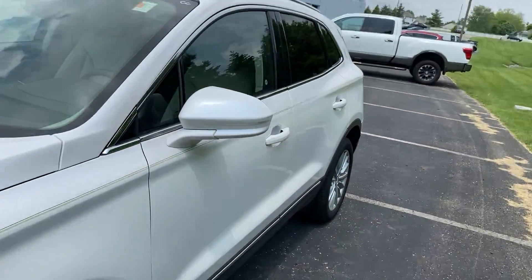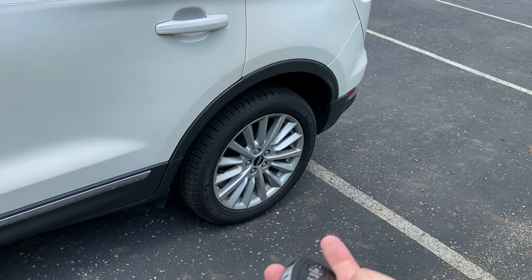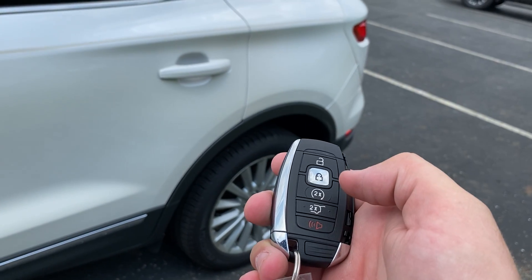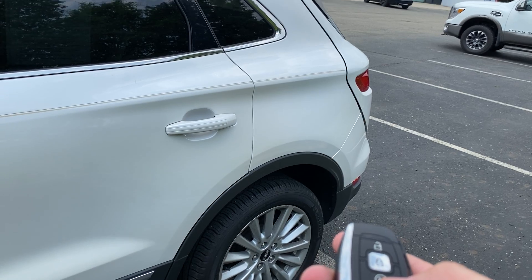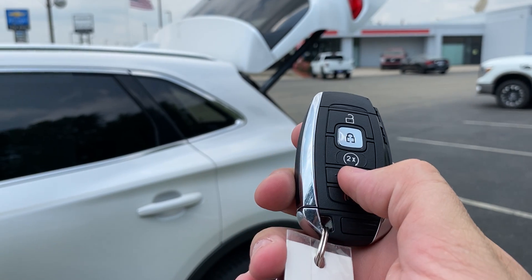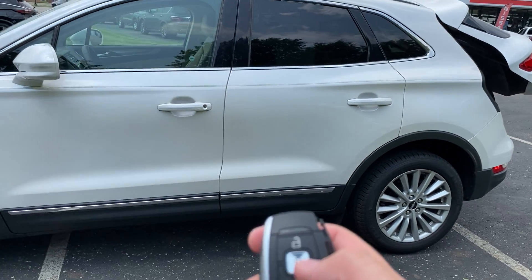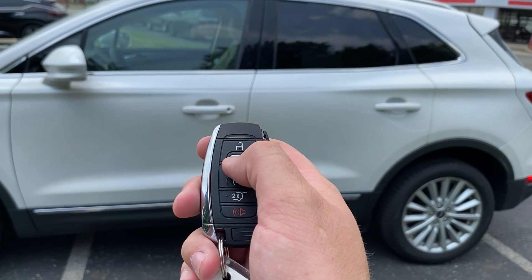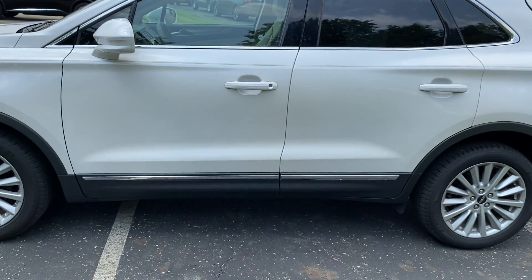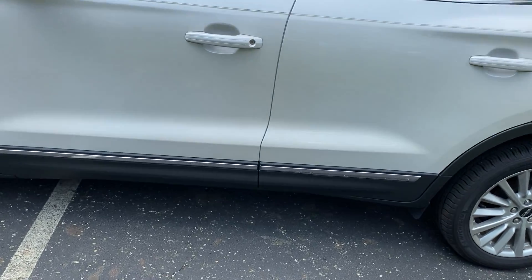We're going to dive into the interior. Just to keep in mind, it does have your open and close trunk lid with the push of a button. I'll have to get the keypad battery changed on that. It's also got remote start. The way you operate remote start is: lock it — hear it beep — then hit that circle button twice and it should start right up. It does work.